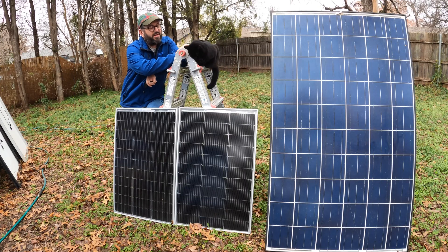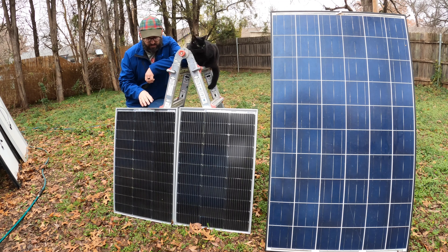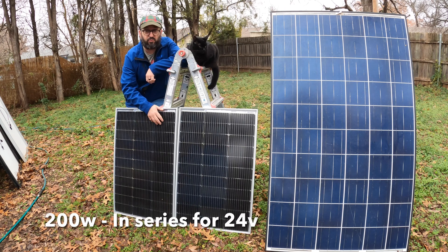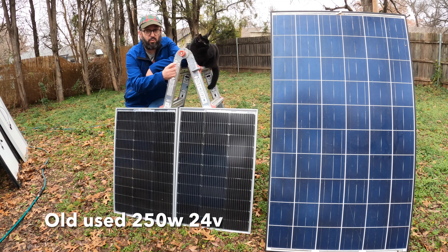Well hello, Chuck — mascot of Black Cat Cottage. Say hi to everybody! So let me talk about my test now. I'm going to be testing these two panels, which are 200 watts combined, against that one, which is 250 watts — but that's an old, outdated one. I'm going to see if these are more efficient than that.